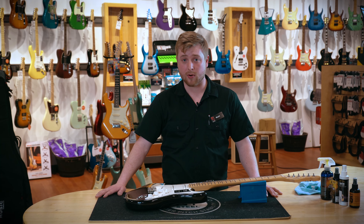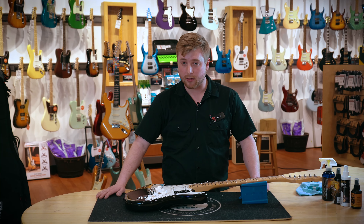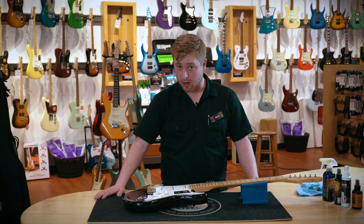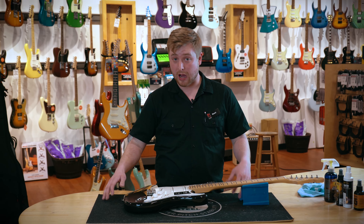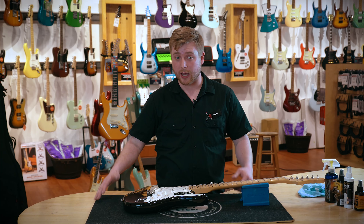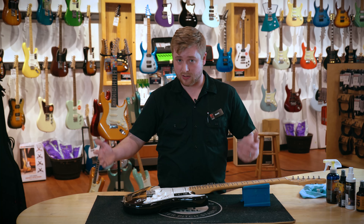Polishing your guitar is important because a dirty guitar doesn't quite play right. Especially acoustic guitars — the more built-on grime and dirt it has, it can eventually hamper the vibrations of the top and it just doesn't feel nice to play.